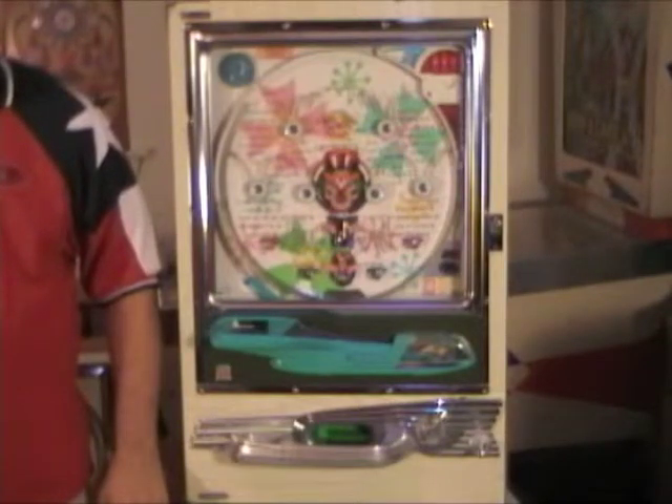Thank you for purchasing this 1974 Sankyo Pachinko machine. This quick start guide will show you how to set it up and play.